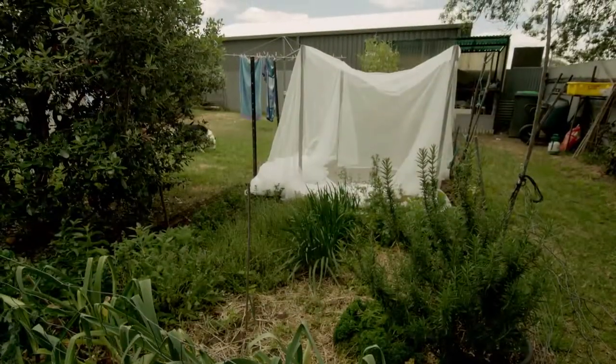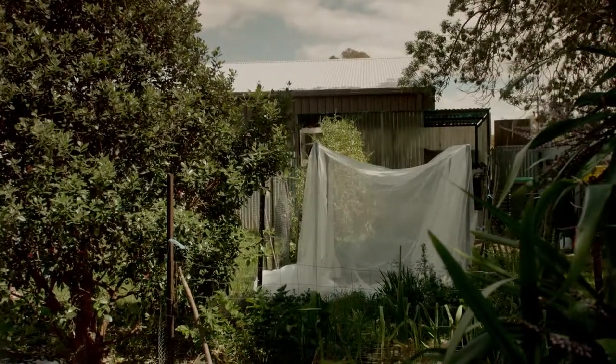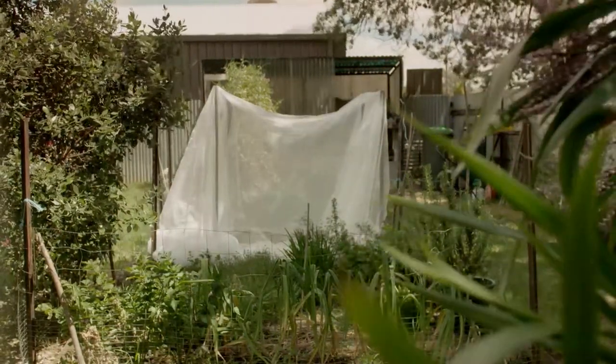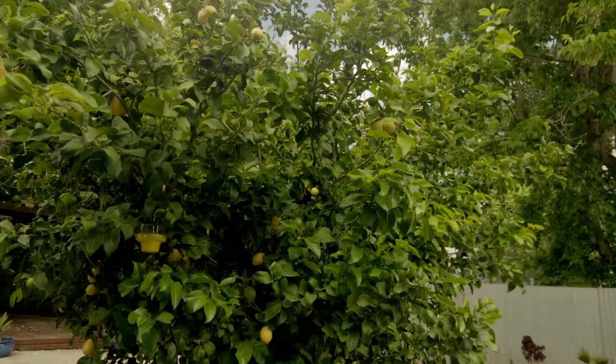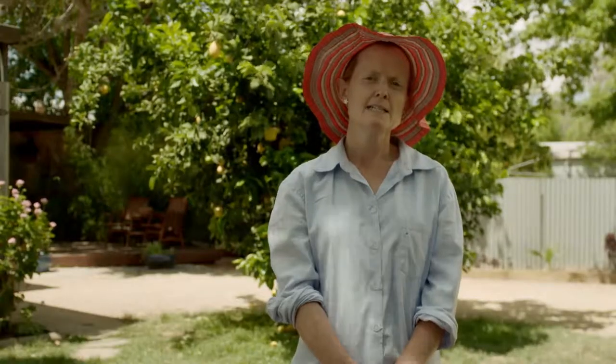You can get it from lots of retailers. Make sure it's UV stabilised — that would be the main thing — and that it is a veggie netting suitable for fruit plants. It's also really important to consider the height of your tree. If your tree is really big, too big to manage, then you really should prune it down to a more manageable level. This is really good if you're wanting to net your tree as well.